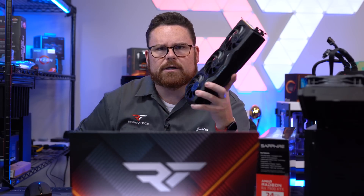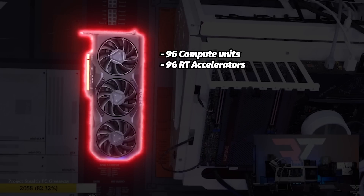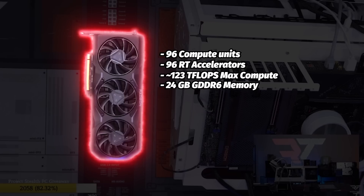Before we get into it, let's talk about this card. This is the 7900 XTX — specifically the Sapphire Nitro. It's got 96 compute units, 96 ray tracing accelerators, 123 teraflops of compute performance, and 24 gigabytes of GDDR6 memory — all with DisplayPort 2.1, which supports 4K up to 480Hz and 8K up to 165Hz.